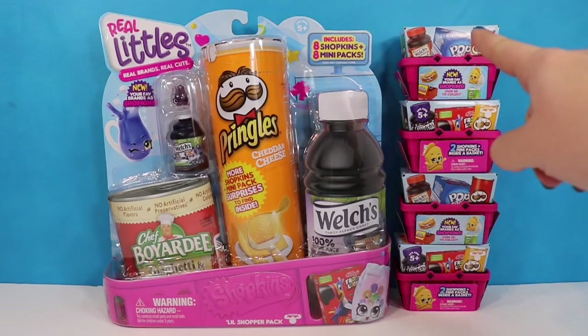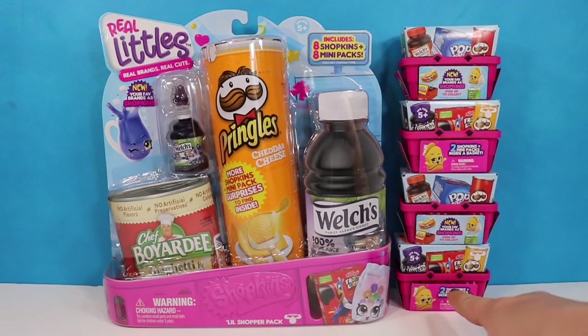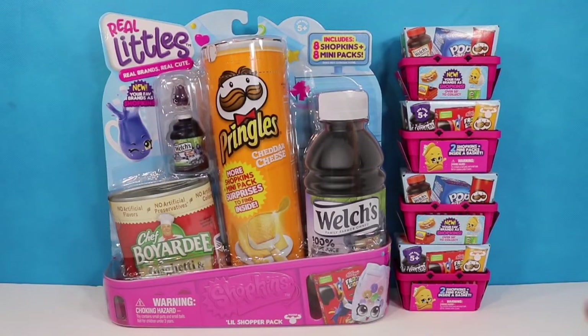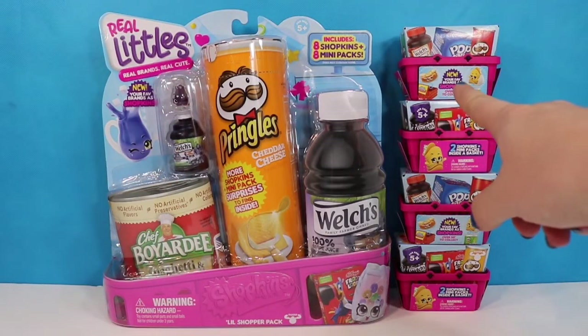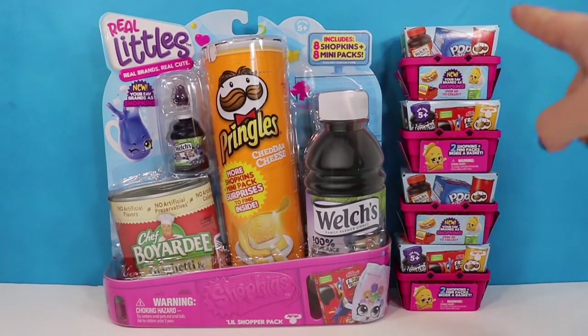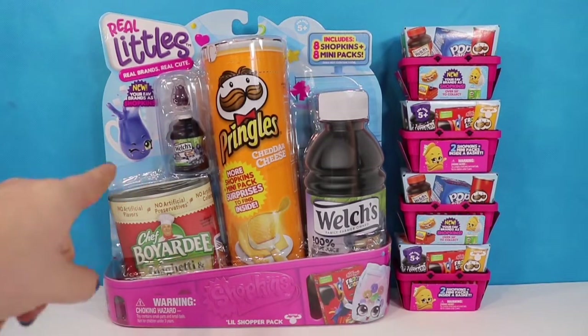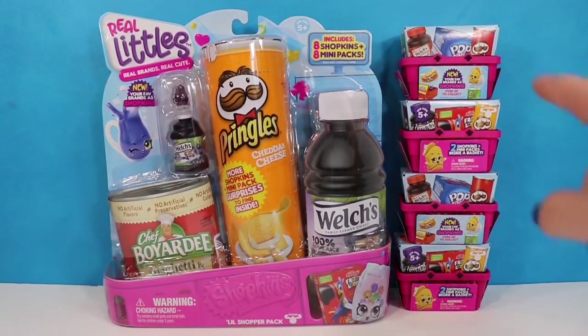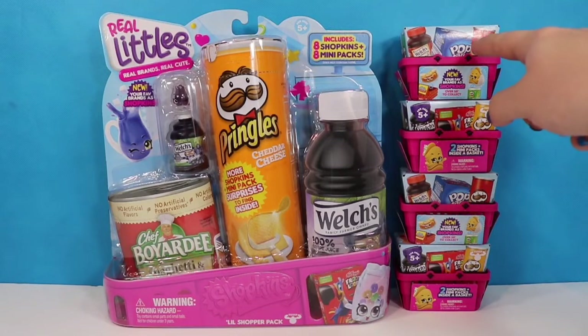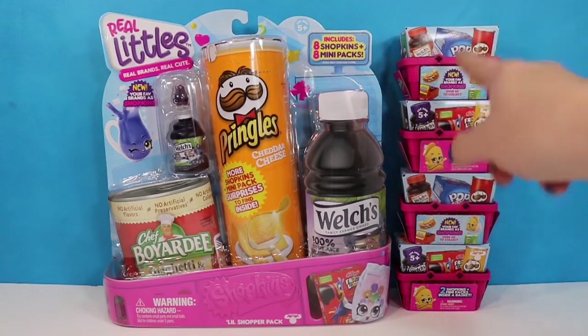We also have eight Shopkins hiding over here in our little two-pack baskets, so we're going to take a look at both of them. This costs about $10 at Walmart or Target while these cost $3.99 a piece. So for the eight Shopkins and eight mini packs, this is $10 and this is $16. The guarantee in this pack is that you get eight different Shopkins, whereas if you buy four random packs you may end up with duplicates. The only other difference is that you get the little plastic baskets to play with in the two packs.